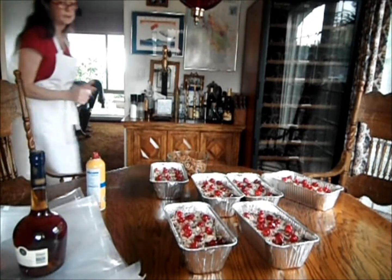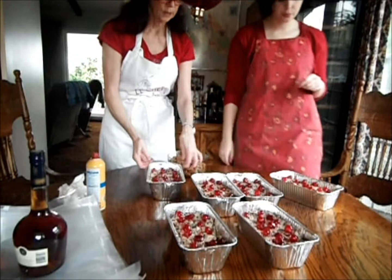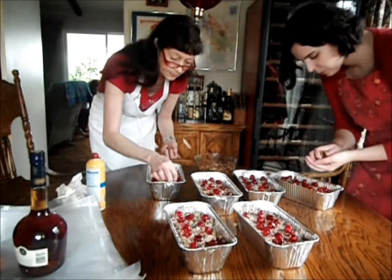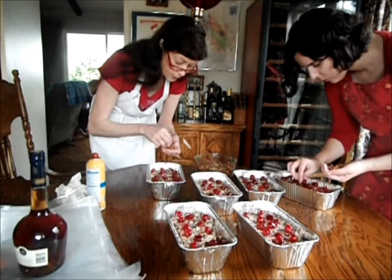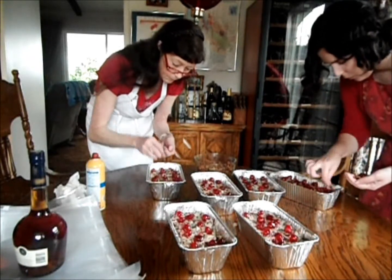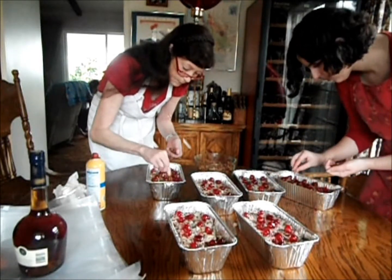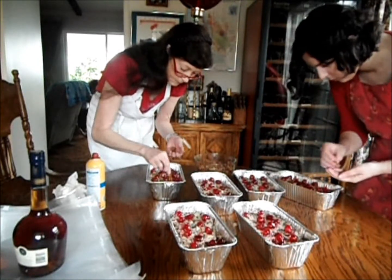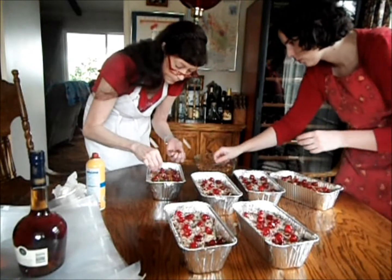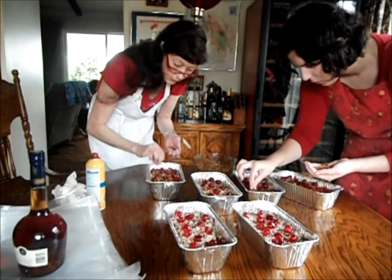Once you get all of your cake into your pans, then you take your one pound of cherries and spread it out across the tops of your pans of fruitcake. Do the same thing with your pecans so that the top of your cakes are covered with pecans and cherries. I usually try to use whole pecans as much as possible because they look nicer on top of the fruitcake.